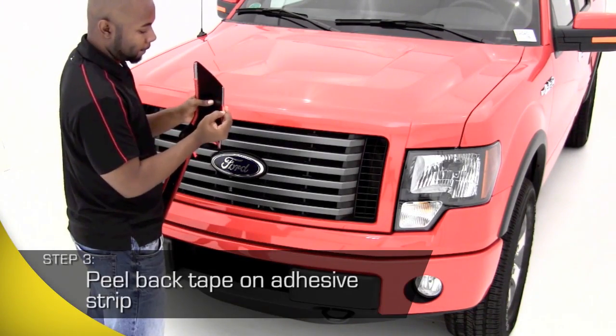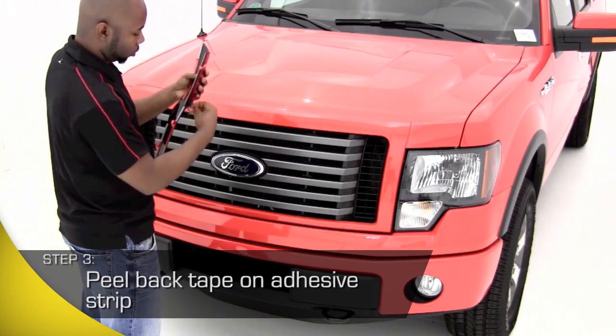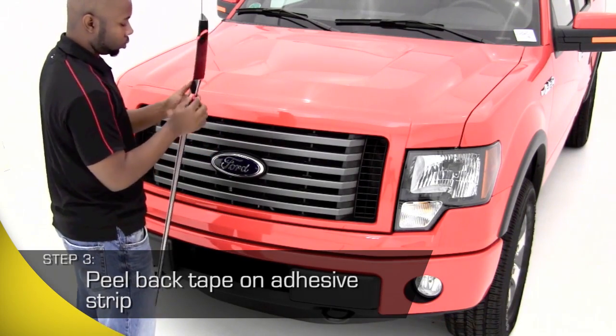Partially remove the backing from the adhesive strip, peeling back the corners and a section in the center of the AeroSkin Hood Shield.